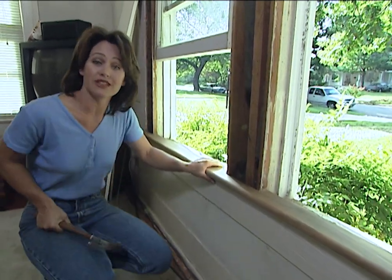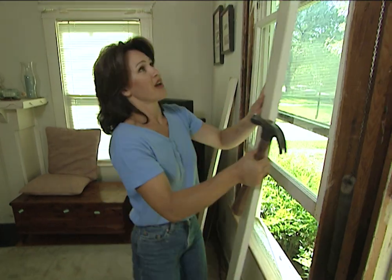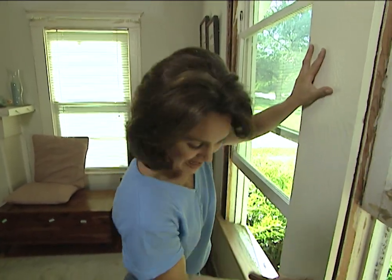Our stool looks great and we've kept the integrity and the character of the house. You can probably save yourself a couple hundred dollars if you do it yourself — I bet we spent less than fifty dollars. As soon as I put these casing trims back on and the four stops on the side, we're done. This whole project took us less than two hours.